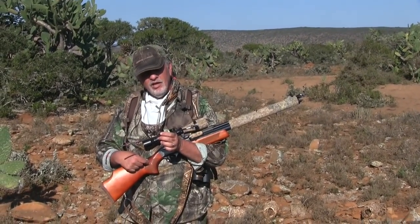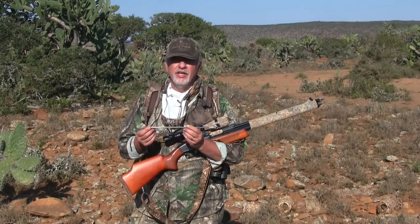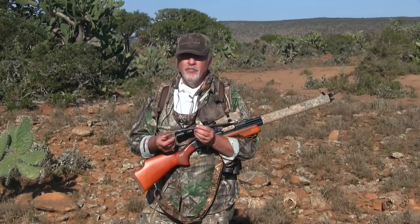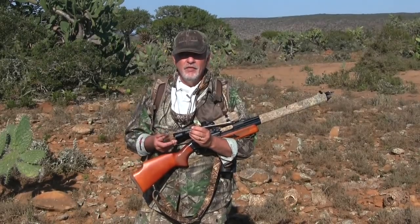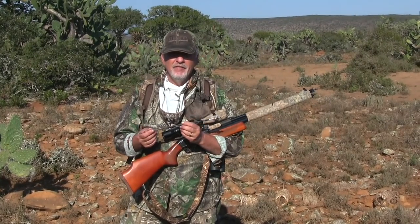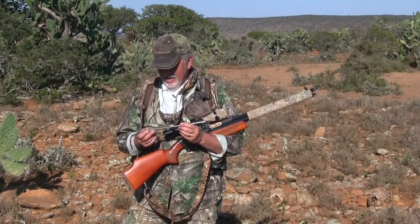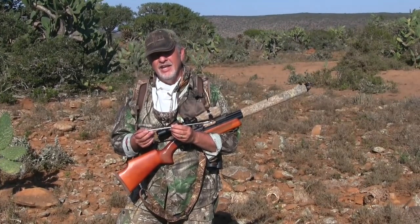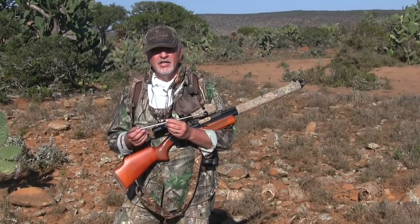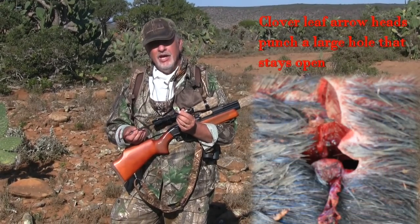The Air Venturi Dragon Claw is shooting 425-grain air bolt arrows. These are the arrows that Air Venturi has come up with that will fit any .50 caliber gun, so if you've got a .50 caliber air gun you can turn it into one of these monsters. They're also coming out with arrows in .45 and .357, so there's going to be a wide selection. The impact of these is just phenomenal — this gun is a hammer. These arrows have penetration; they cut through so cleanly and leave a huge wound channel with these tips.